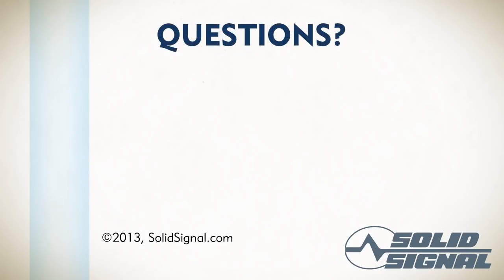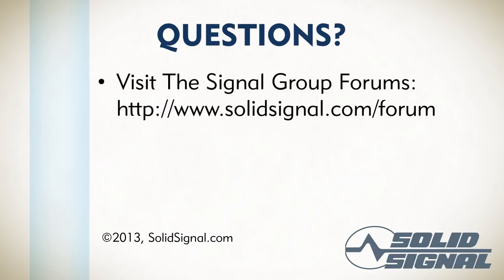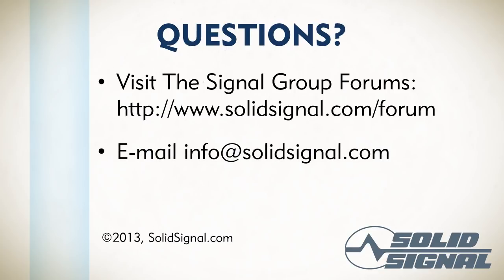Now you know the different kinds of antennas, a little bit about antennas, and how to measure antennas in a very basic way. If you have further questions, visit the Signal Group forums — the address is on the screen — or send us an email at info@solidsignal.com. Thanks for participating in Signal University. We hope to see you next time.